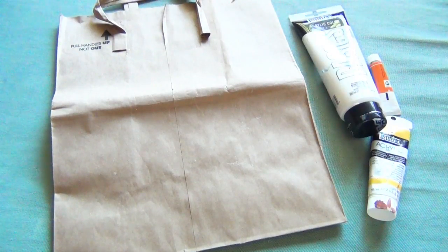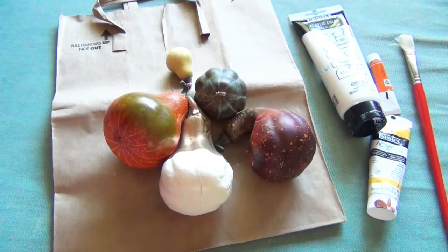For this project you will need something to protect your work surface, paints in white, orange, and yellow, a paintbrush, and fake gourds.